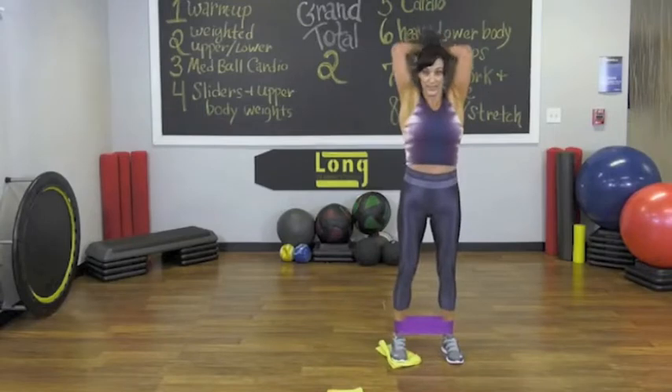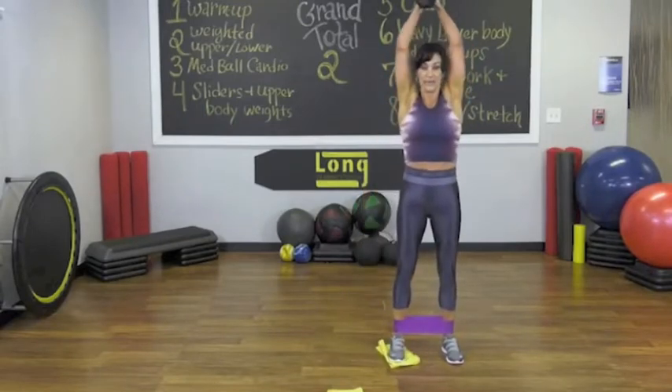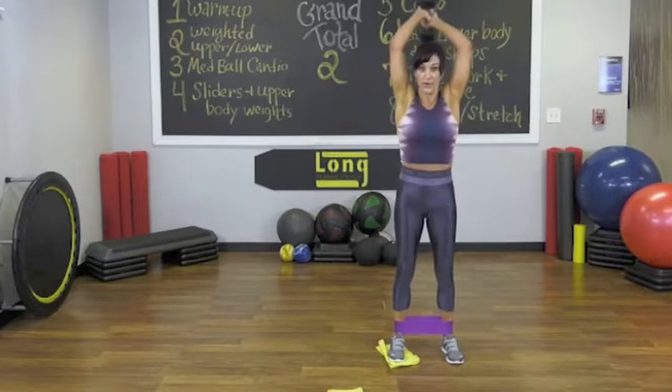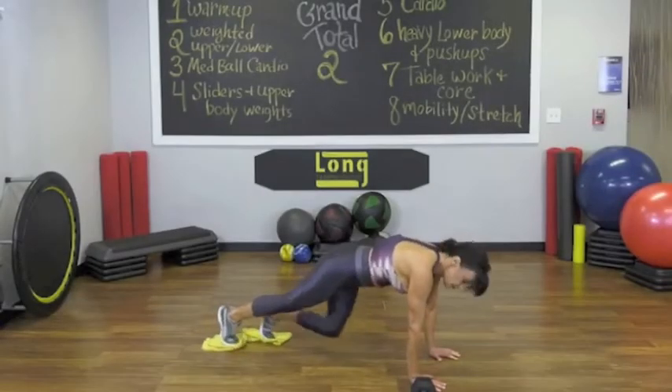We're going to take the arms up. Here we go. French press. Up. Bring it down. Take it up. Bring it back. Watch the nose. Watch the face. Push yourself back a little bit.